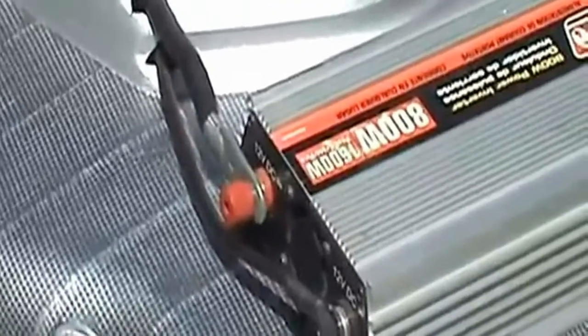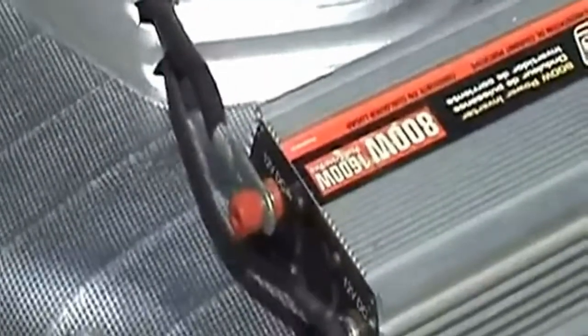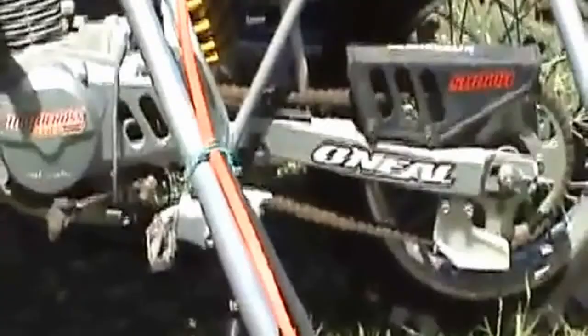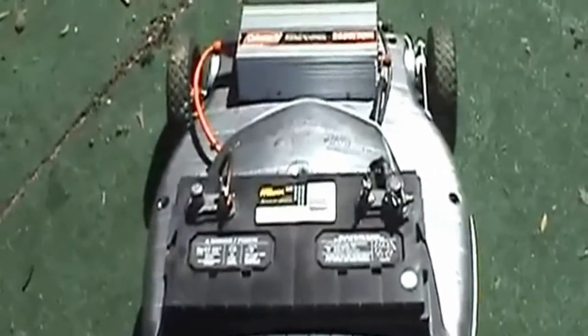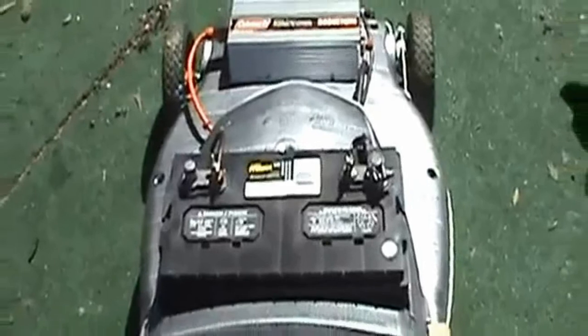We're running an 800 watt Coleman inverter. It costs about $35 at Cragans. Got the wires going through the body. Extension cord comes out up there, plugs directly in. That's an 850 cold cranking amp deep cycle battery.